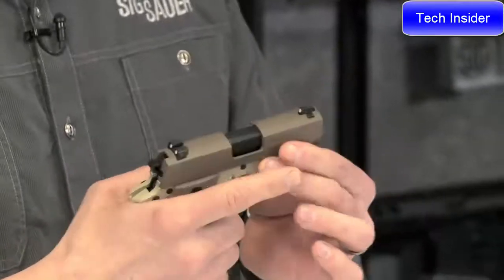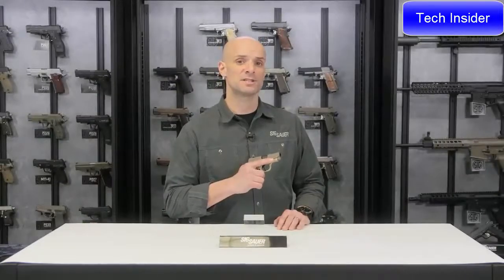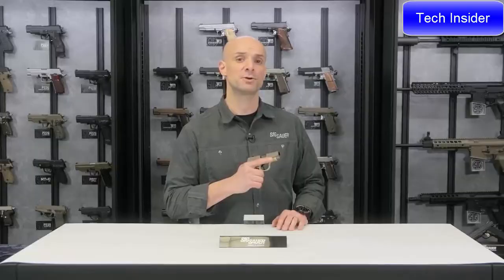So that's the Sig Sauer P238, and this is the P238 Desert. For more information about all Sig products, visit SigSauer.com, and don't forget to subscribe to our YouTube channel.